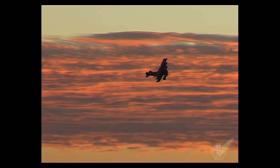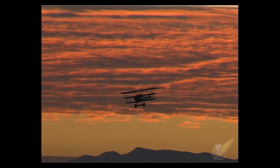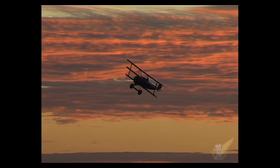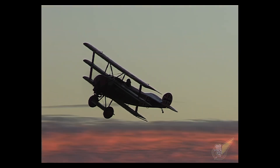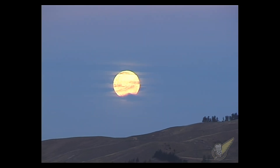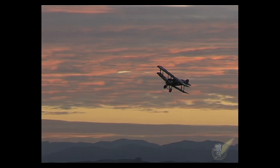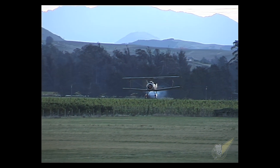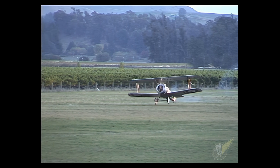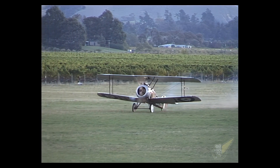See if you're able to easily identify the radial versus rotary sounds during the remainder of this dogfight display. See how the entire rotary engine is spinning inside the cowl of the Sopwith Camel.